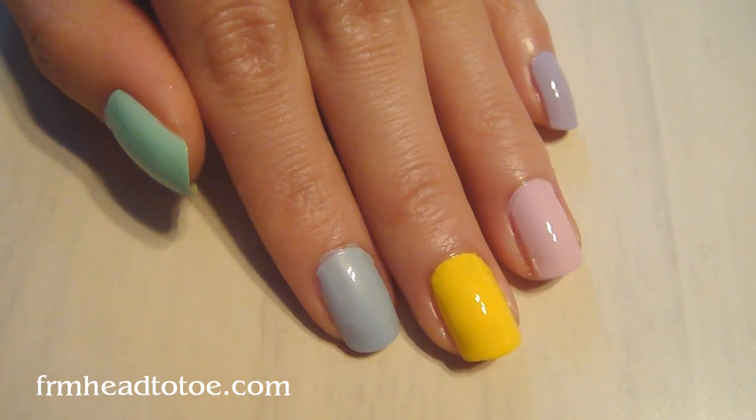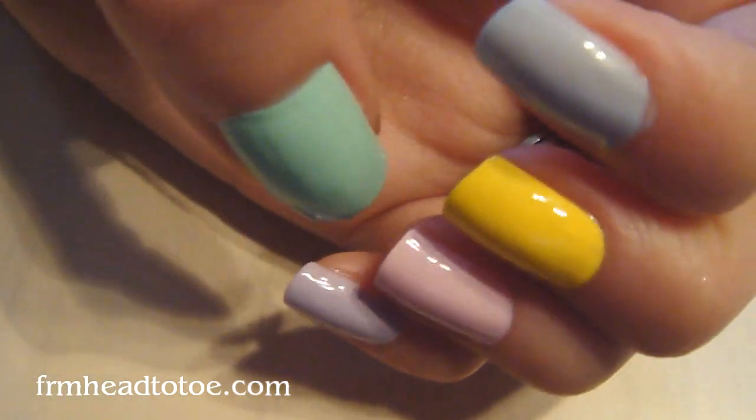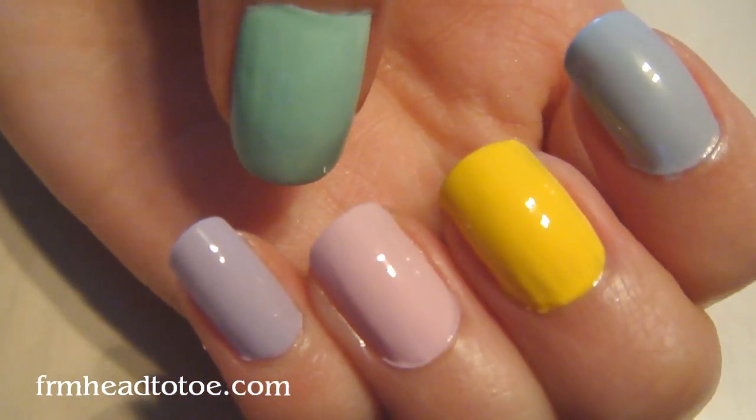Hey guys, today I have a nail tutorial. This is for Easter nails. As you can see, I've already painted them.